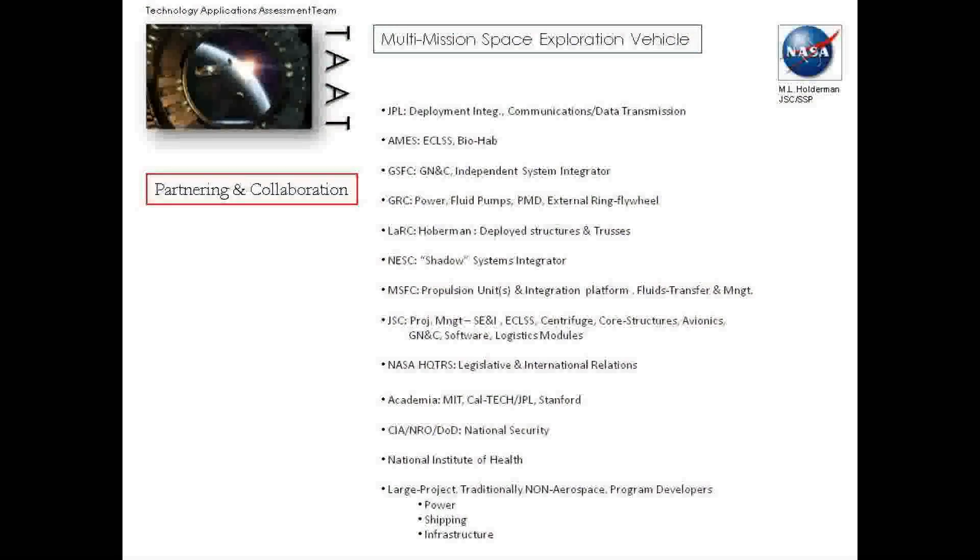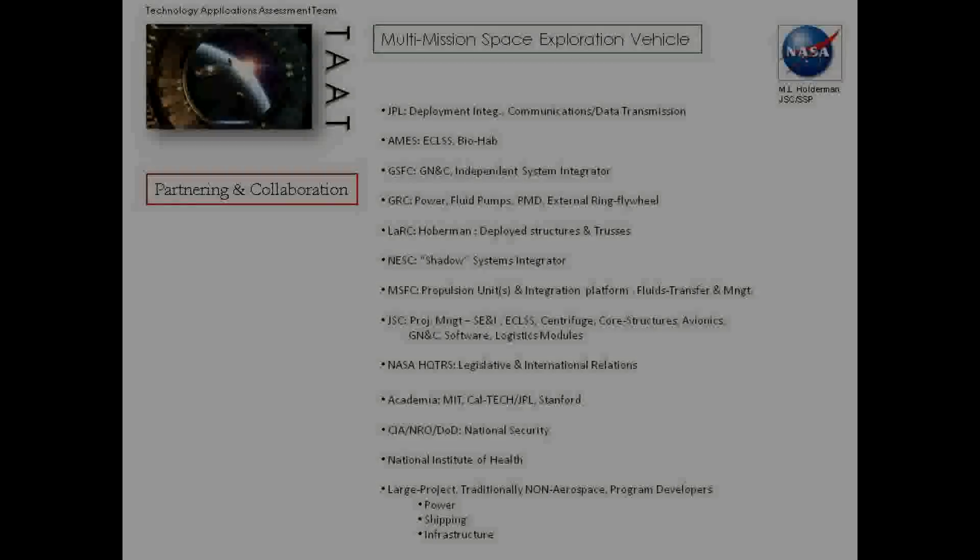Here's the partnering and collaboration for MMSEV. You can see where and who would potentially be doing what. We're trying to make this a very large NASA endeavor. It unites most of NASA and takes advantage of all the expertise and all the centers. We think it'd be pretty exciting.